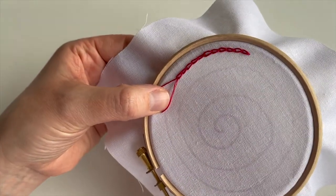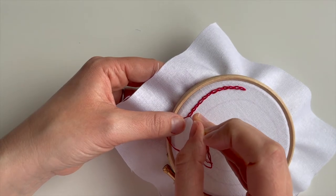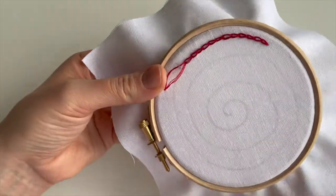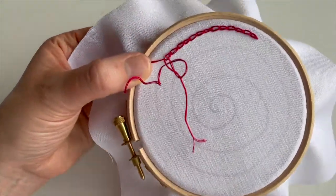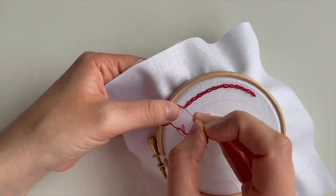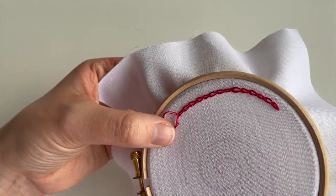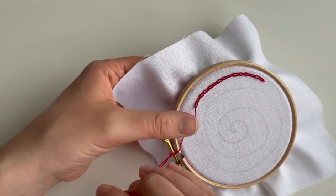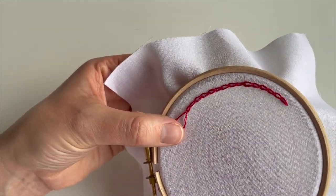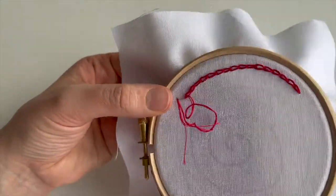It definitely feels nice when you've got into a rhythm with it. I keep using my thumb to hold that loop — do whatever works for you. I'm just using standard floss here. When we did the individual link stitch and lazy daisies I used pearl, and I always prefer the effect of pearl personally — I think I can get it much neater. But I actually don't mind the overall effect with standard cotton. Chain stitch can be used for lots of different things, including lettering.